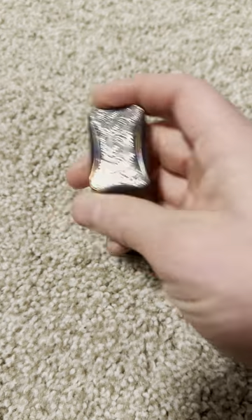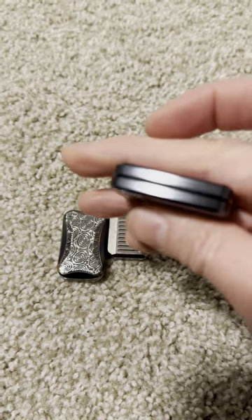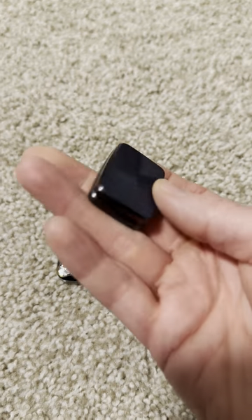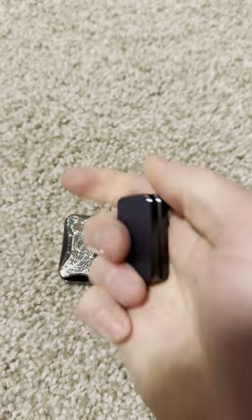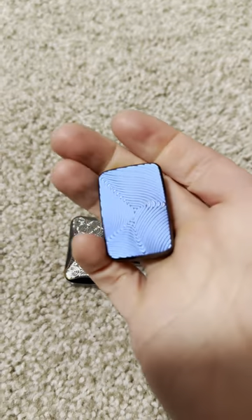I really like the weight and the feel. This thing looks like it's manufactured by some giant conglomerate — there are hardly any visible seams. Left CDC calls Compaform the Ferrari of fidgets, and I would agree.